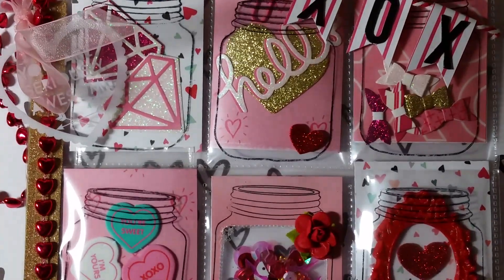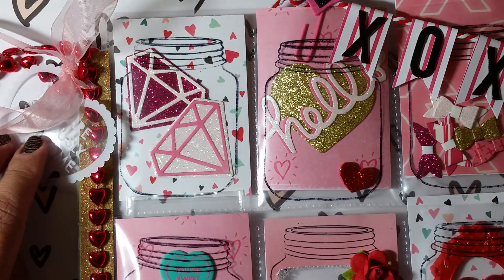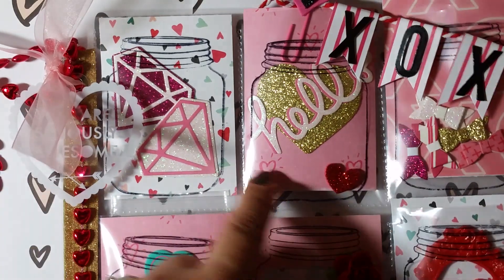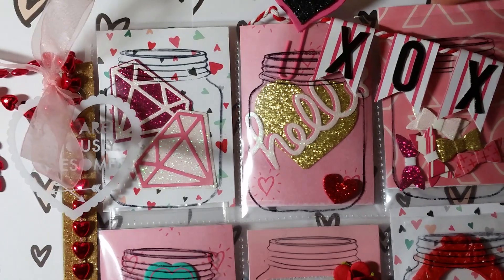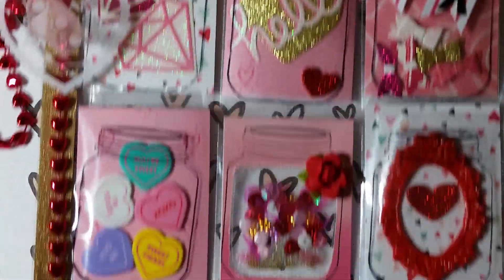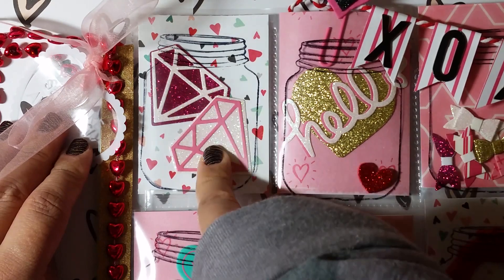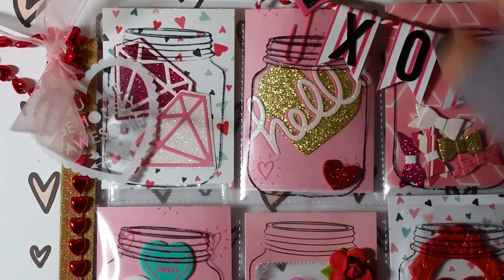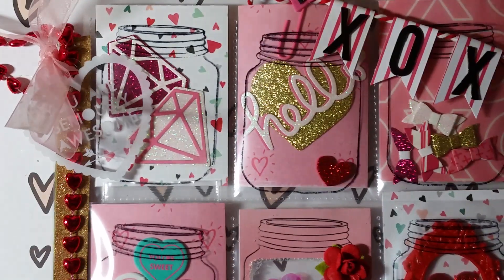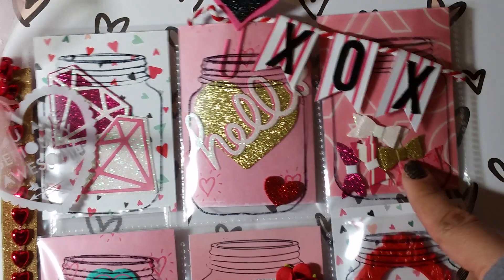Let me zoom in here so I can show you the pockets quickly. What I did was use the mason jar stamp — you guys know this stamp, everybody's used this stamp — and I just stamped on the actual pockets. I did the same thing for Snap Diva's birthday challenge. In this first pocket I made some die cuts of little diamonds using an Echo Park die. Then in this mason jar there's a gold heart die cut and the word 'hello,' and I made this cute little banner that says XOX.